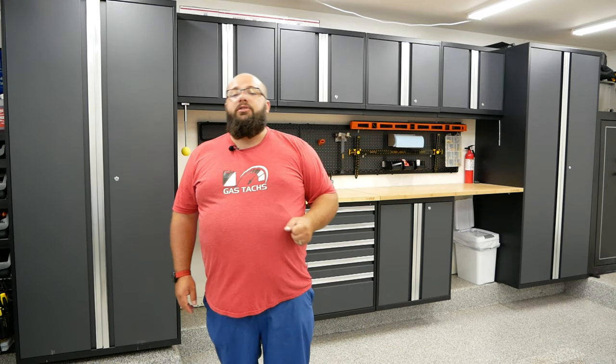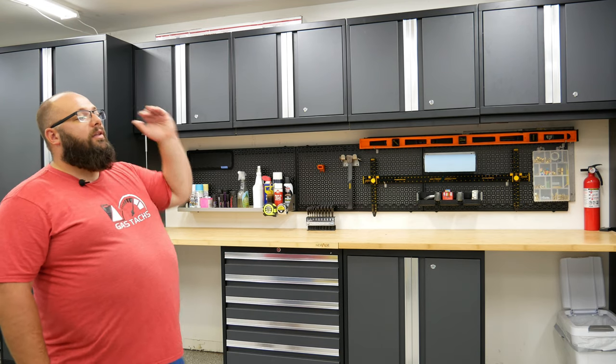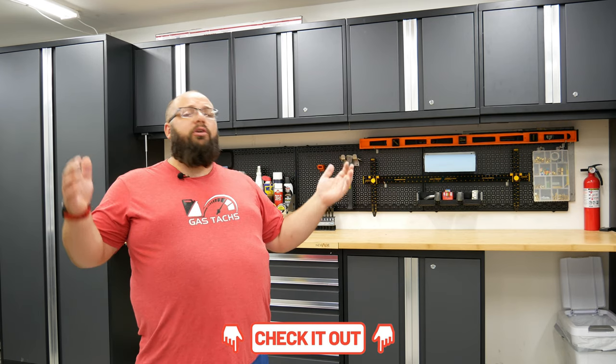Thanks for tuning in. If you haven't checked out my website gastex.com, I list all the online deals I can find every Thursday to help you build your dream garage. On the home page I show the best featured deals I found that week, and if you click the link for more deals you can find up to 50 different deals — from cleaning supplies and detailing to cabinets and tools. Thanks again for tuning in, until next time!